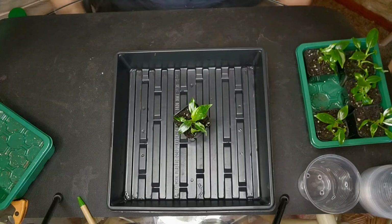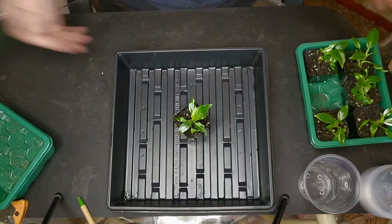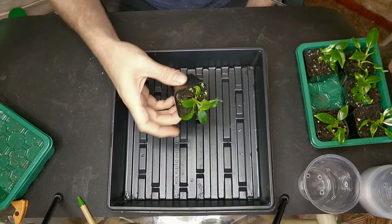This is an idea that I had just kind of at the last minute. I've just repotted some of my tissue cultures into larger pots, and I figured somebody might want to see how I do that. So here I am.